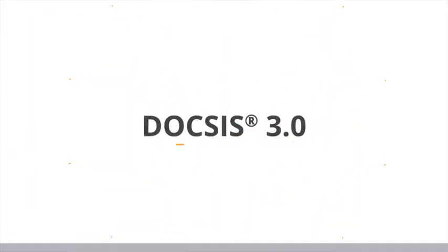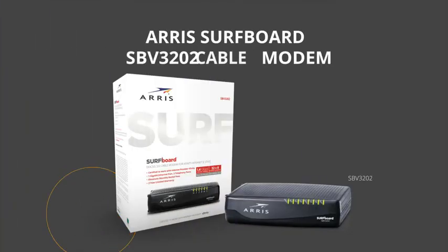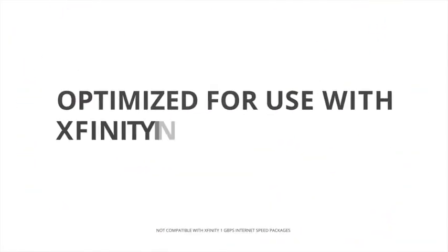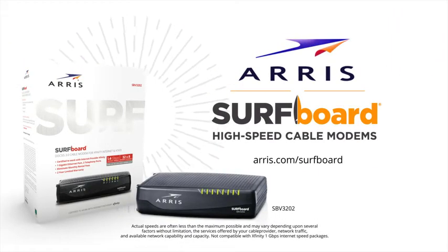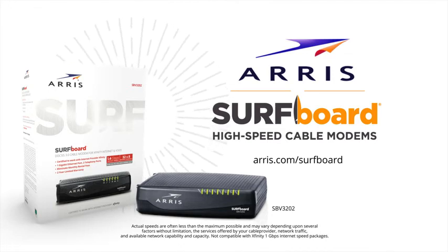It's DOCSIS 3.0 with 32 download channels and 8 upload channels. Go faster with the AERIS Surfboard SPV 3202 DOCSIS 3.0 Cable Modem, optimized for use with Xfinity internet and voice service. Own yours today.